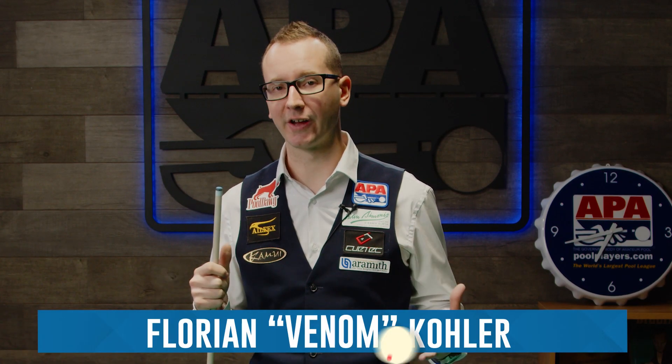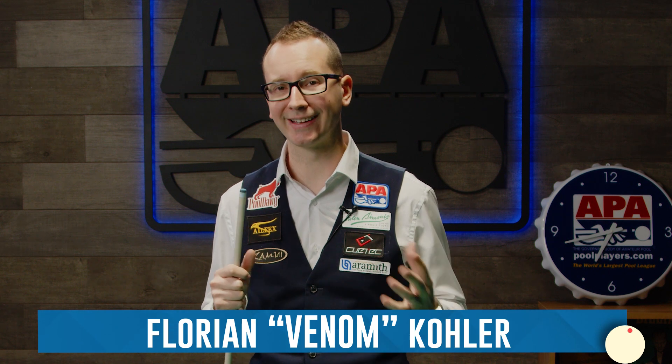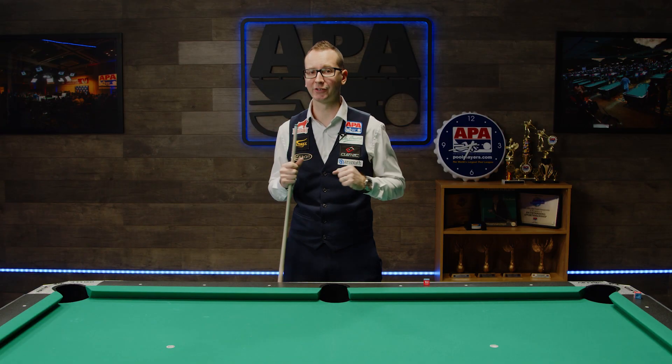Hey guys, I'm Fernando Kohler, also known as Venom. I'm a professional pool trick shot artist, but also a league operator for APA in Las Vegas. I've read all your comments, so let's get right into it.